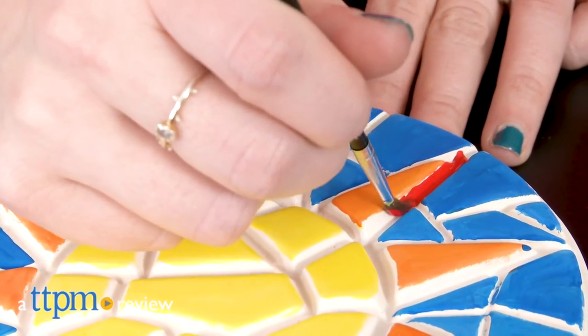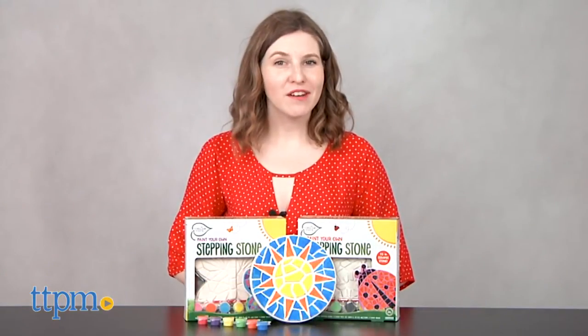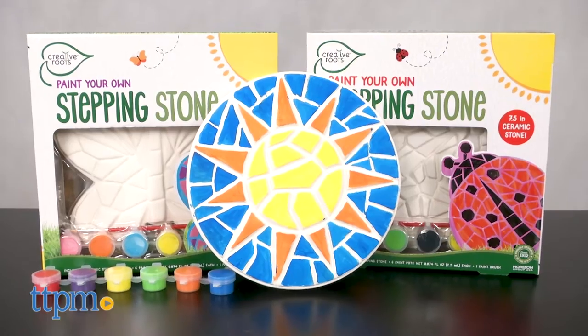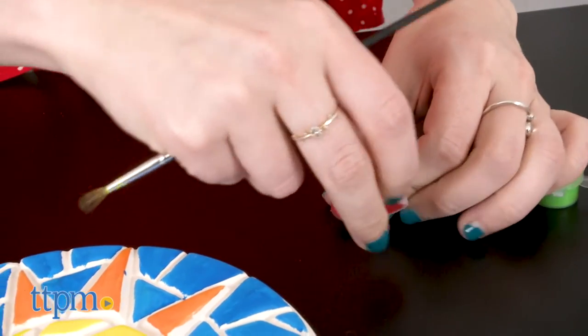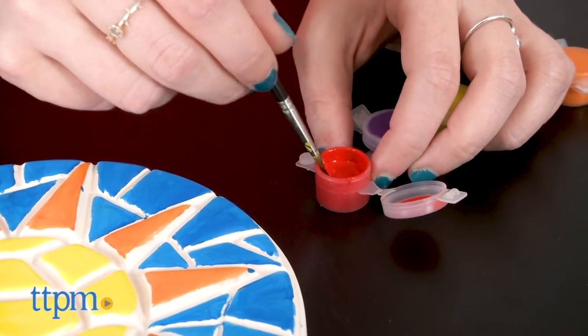Take a step in the right direction with this activity. Hi, this is Jen from TTPM, and I'm here with the Creative Roots Paint Your Own Stepping Stone Sets from the Horizon Group. This is a garden-themed arts and crafts activity set that helps to fuel kids' creativity while also encouraging them to get outdoors and help to beautify their own gardens and landscapes.